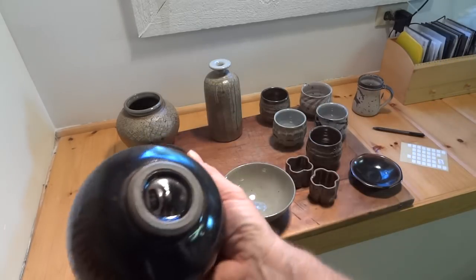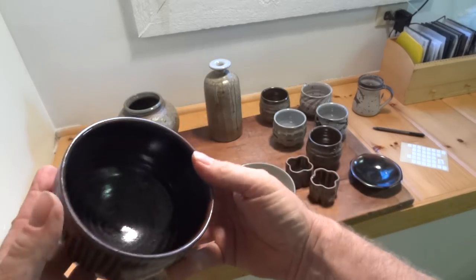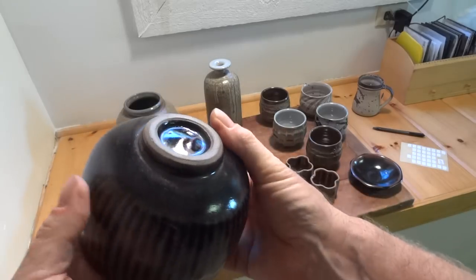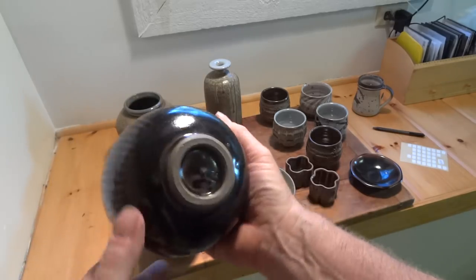This is a very nice piece — basically exactly the same technique as that bowl I just spoke about, tenmoku, but a different form of course. This came out actually really nicely. I'll have to put a good price on that one because I like it.